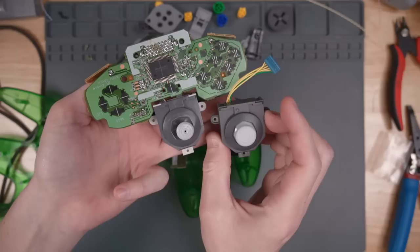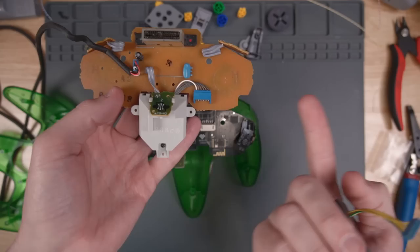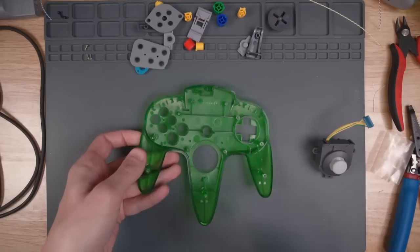Somebody asked me if this new Hall Effect joystick might fit in an OEM GameCube controller. They should — I don't know electrically if they work, but they seem to be the same size and the connector has the same number of pins. So if you want to buy this just to test it in your OEM GameCube controller, it might work, but I'm not sure.